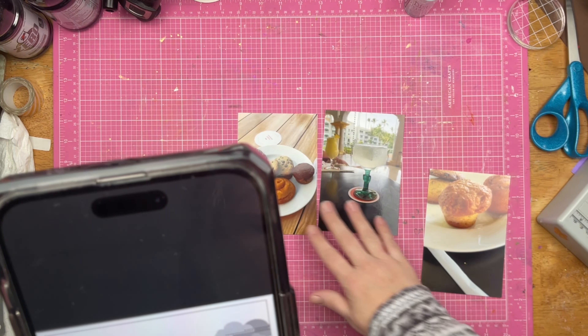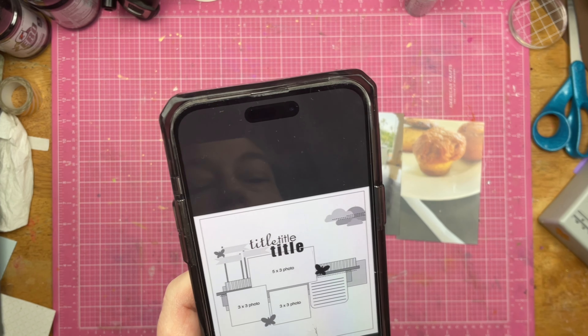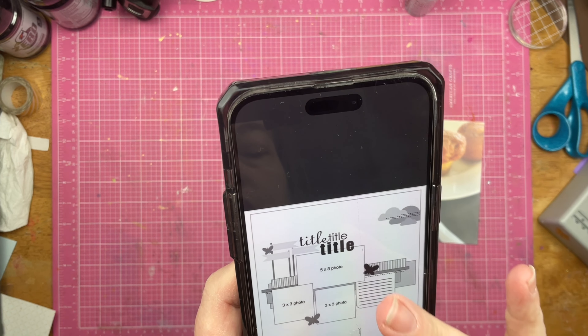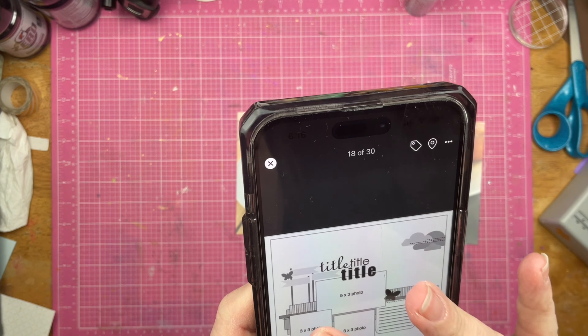I am not going to be scrapbooking butterflies because that ain't my thing. I'm also using three photos here, so my orientation is going to be a little bit different. But I think I'm still going to get in the layering bits and decorations. This sketch is from SketchSupport.com, so let's see what I can do.